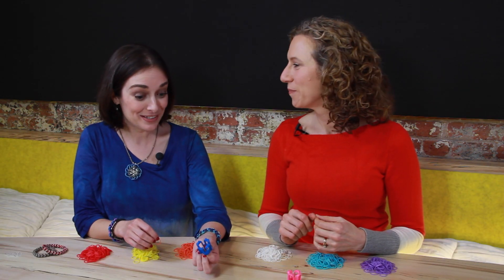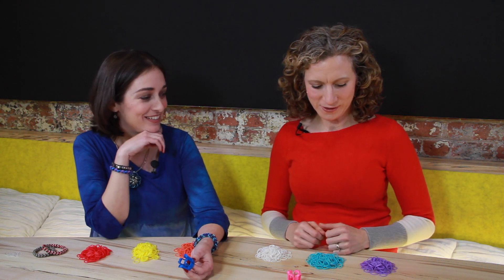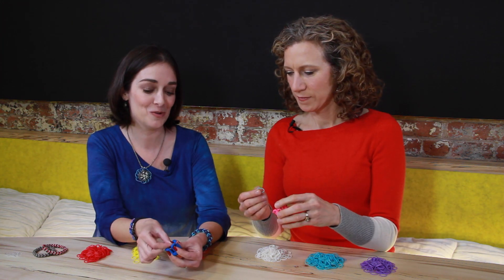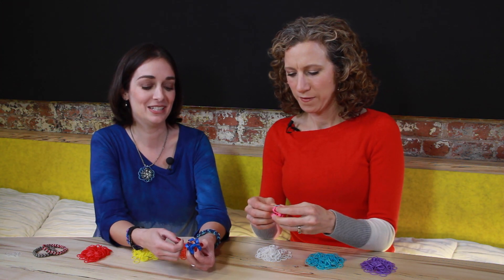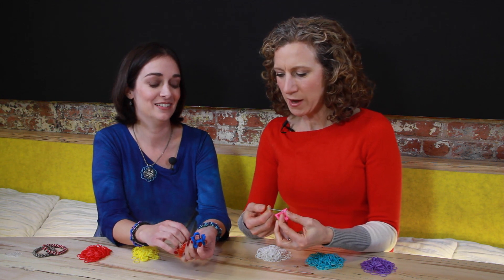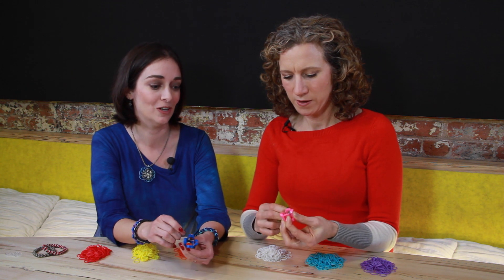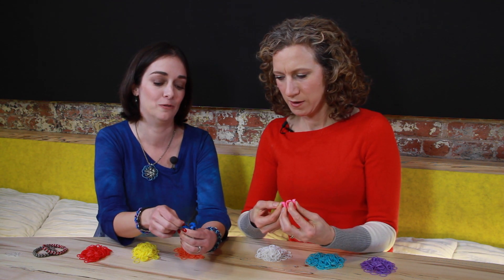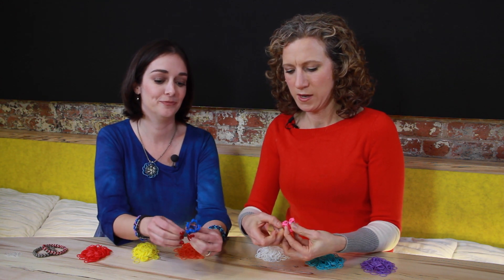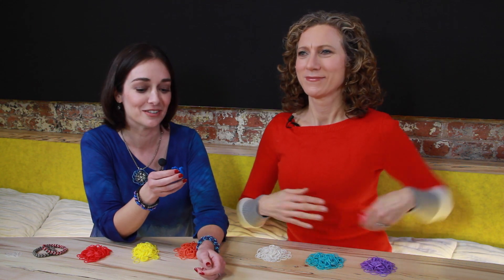Every bracelet begins with a single rubber band, so you've got to pick your color. Bring it around one peg, twist it like a figure eight, and stretch it over a second peg — it has to be next to it, not across. Then twist again and get it over the next peg in the circle. Congratulations! You have accomplished the most difficult task of this bracelet.